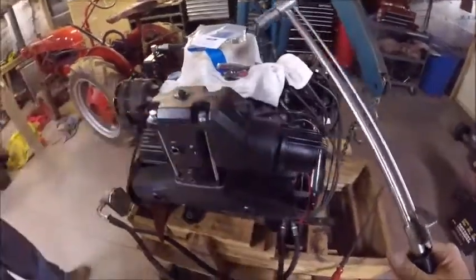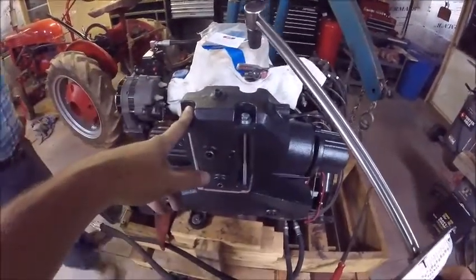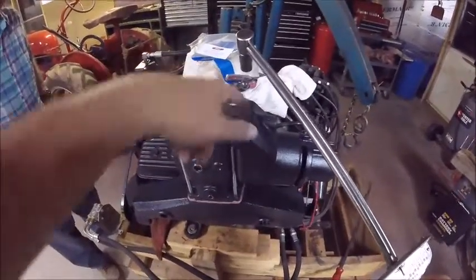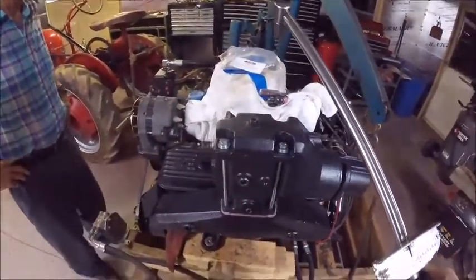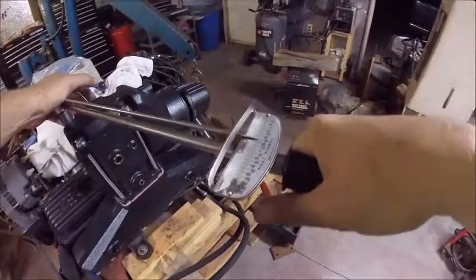Now we got it mounted. Time for the torque wrench. We've got to take these bolts down to 30 pounds of pressure. The manual says to start on the corners and work across from each other — don't go straight to 30. We need to go in steps: about 10, then 20, then 30. Okay, last pass — go to 30 pounds.